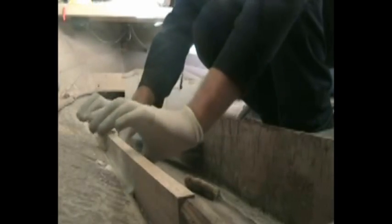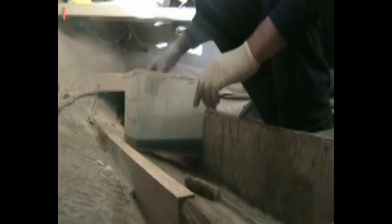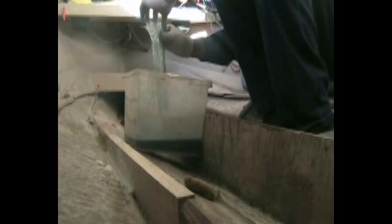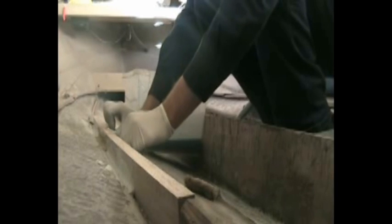You'll notice I'm not going over the top yet. Once I'm all happy with how the bottoms are all sealed up, then I'll cap it all over the top.